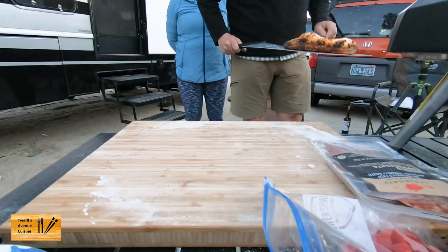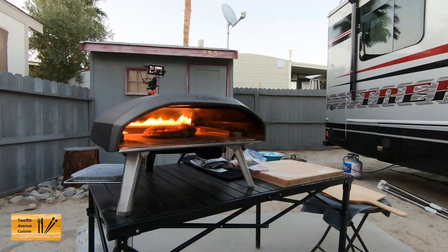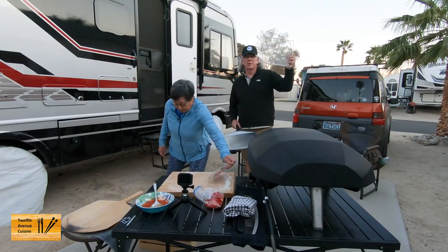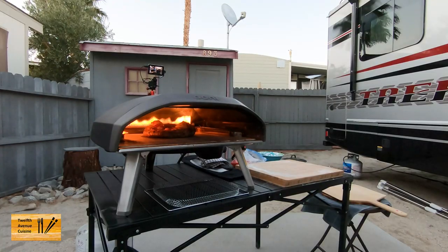But look at how much rise we're getting on that — like a real Neapolitan. It's a little different than our normal. We usually use a dough that's pretty soft and very easy to stretch, so this is kind of our new experience. And we left our standard rack at home, but we're improvising — it's from an air fryer.